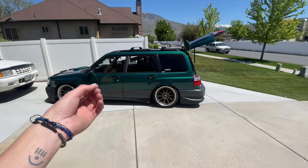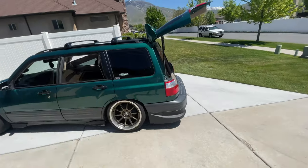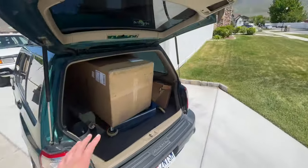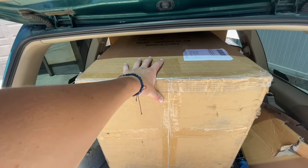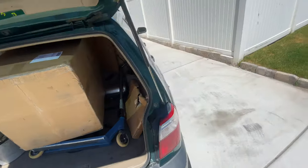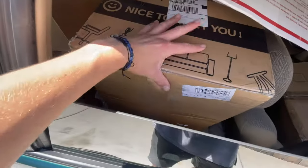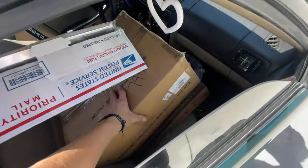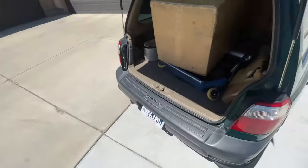Welcome to another video, and possibly the last video here at this house. Guys, I have moved out — I'm already moved out. But today, in this big box, we have bucket seats going in the Forester, and we also have some other car parts. I even have some chairs that I ordered for the new apartment in here. We are packed full of stuff.